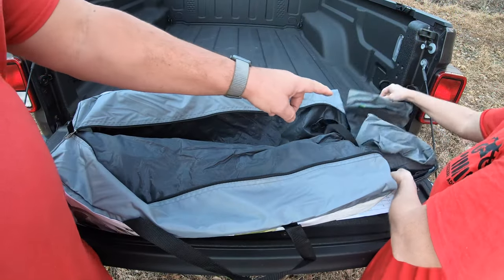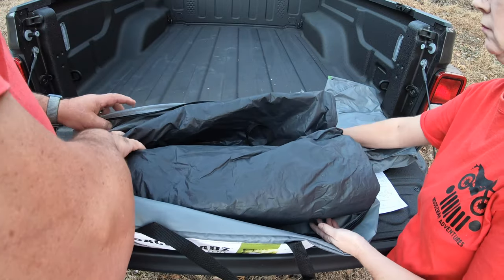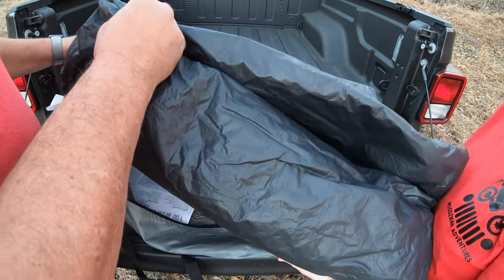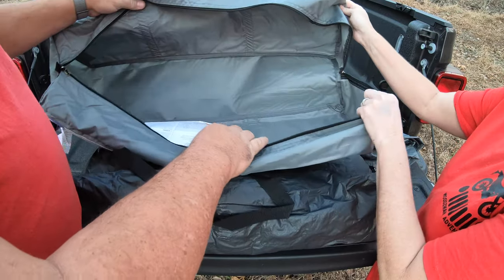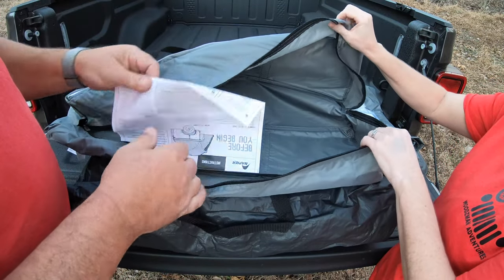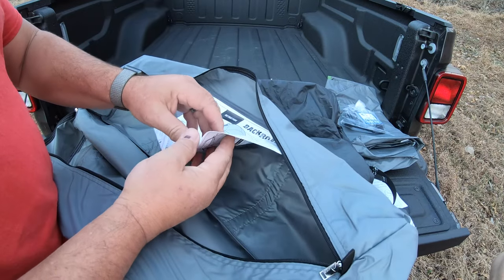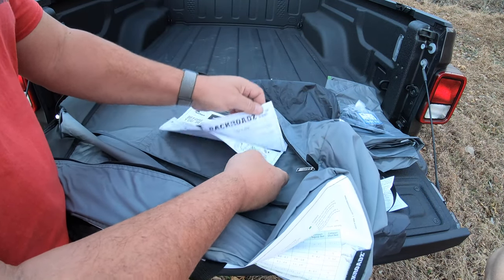Opening it up inside — this is the rain fly right there, basically a cover for the top in case of rain. You can put that on. It comes with a nice bag, and the bag actually looks big enough that you can put the tent back in it when you're done, which a lot of tent bags are not. On the inside of the tent bag we have the instructions, and we'll probably use them because we have not set this tent up yet — this is our first time.